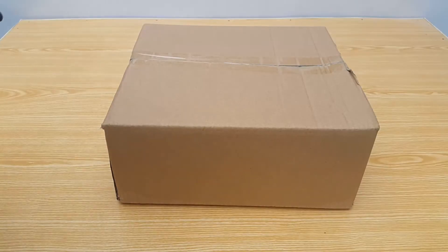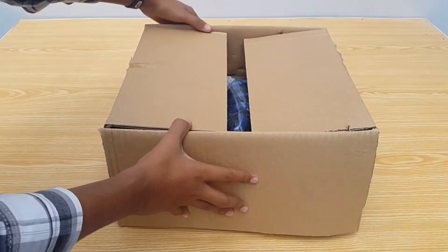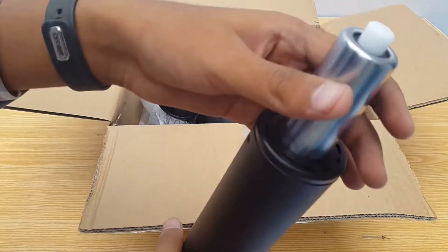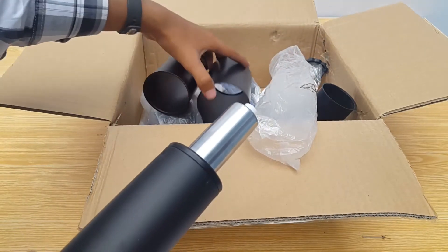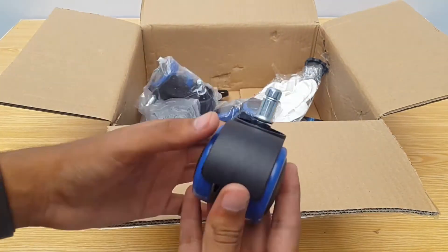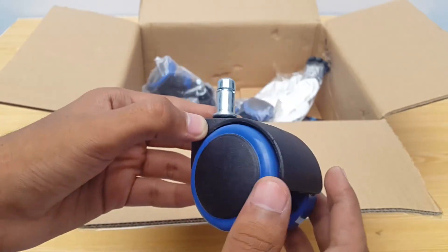This is the accessory box — it's taped, so you need to cut it open. First we have a cylinder-type component with caps; after removing the plastic you'll see it's the gas lift system the chair uses for height adjustment. Then we have five casters for the chair, painted in black and blue color. The steel part goes into the 5-star base, and they roll very smoothly with not much friction required. I'll show the correct assembly in the next video where I'll put the whole chair together.